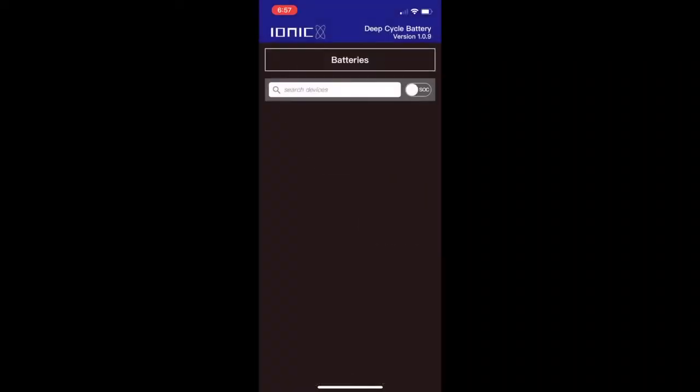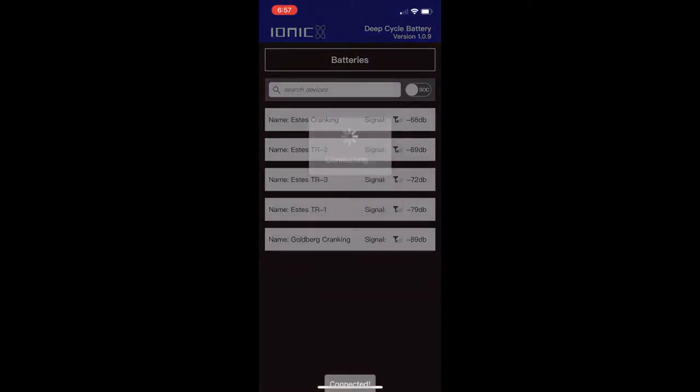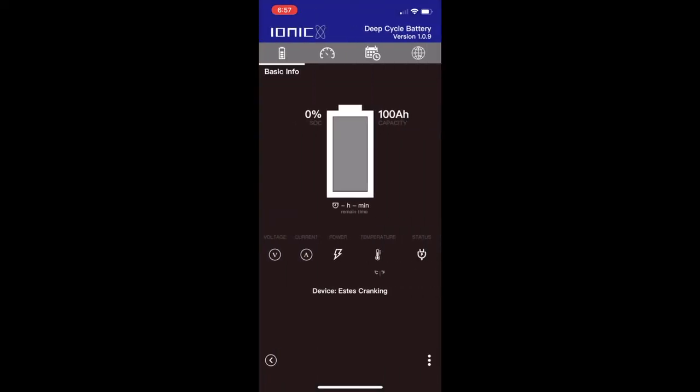Now that our battery is out of protection mode, we can come into the ionic app and we can see that our battery is now being charged. There's a lot of other helpful info in here — you can see the voltage on the battery, you can see how fast the battery's charging right now. We can see that there's six amps going to the battery, as well as how long it's going to take to fully charge.